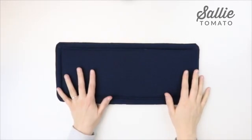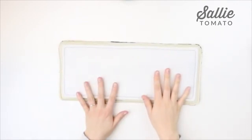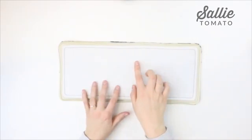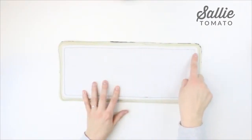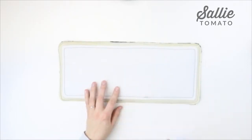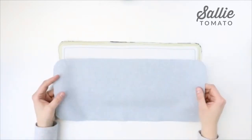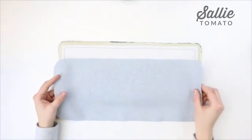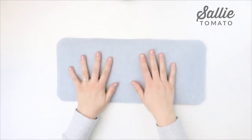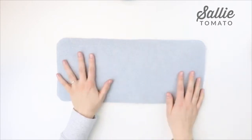Take your contrast base and your Peltex base. Center the Peltex base on the wrong side of the contrast base and topstitch it in place all the way around. Take your remaining lining base piece, place wrong sides together to cover up the Peltex, and topstitch the lining in place a quarter inch all the way around to attach it to the contrast base.